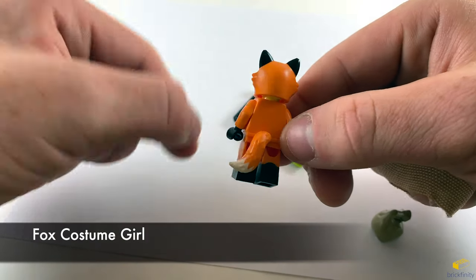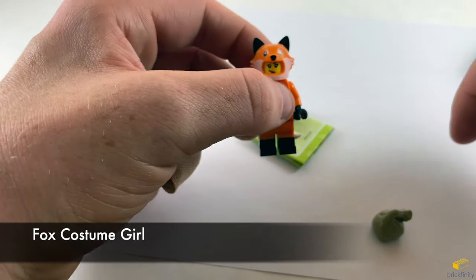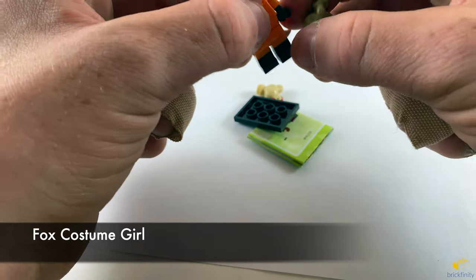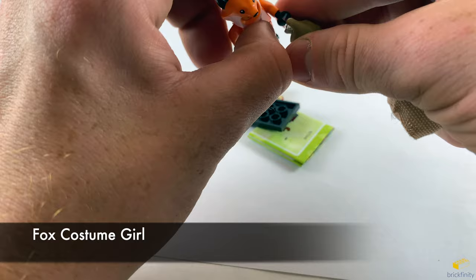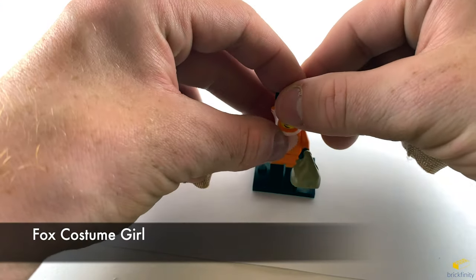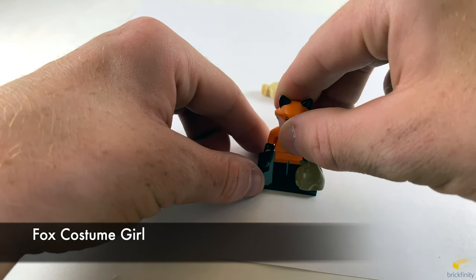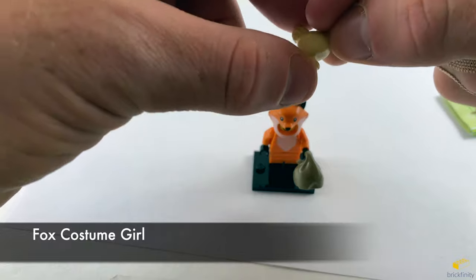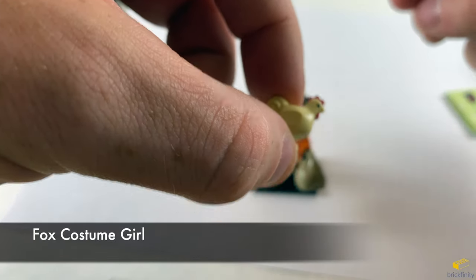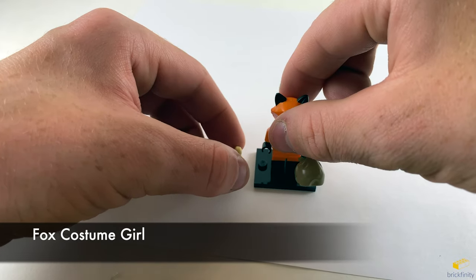There's the back side of the tail. It comes with a bag, so it looks like she's stealing something. And it also comes with a chicken — it's like a cream color. So maybe she has chickens in the bag that she's stealing. But there's Fox Costume Girl.